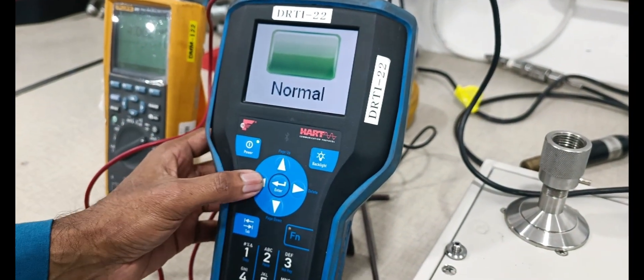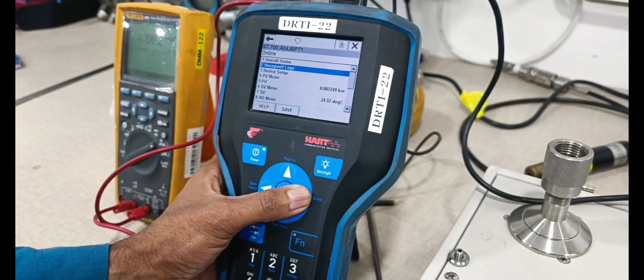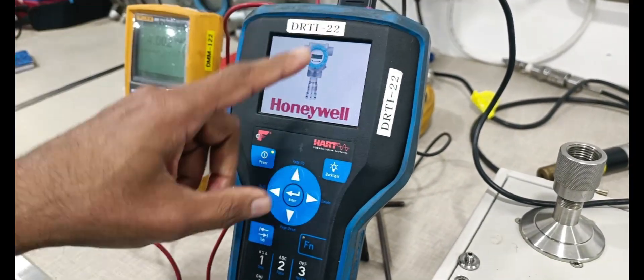Now transmitter overview, back, next. Honeywell logo — this is the logo from Honeywell, same model. The transmitter is also same model.